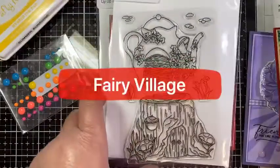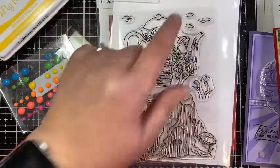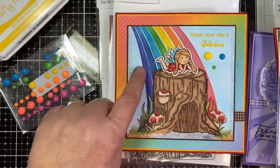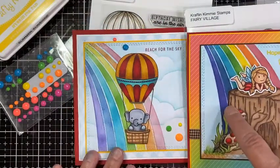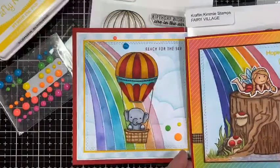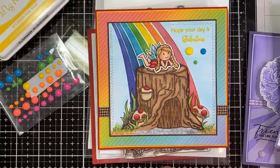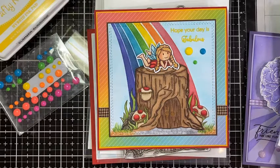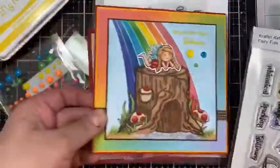Next up we have Fairy Village. You have two different fairy houses, some flowers, and little pavers. For my card I used the stump and the stencil again — one lighter and one much darker, just to give it a different look. The little fairy is from last month's April release, which is called Fairy Folk. If you don't have that, it's a nice complement, and the fairies are sized perfectly for those little houses.